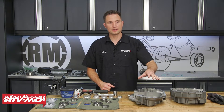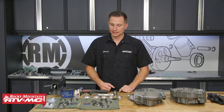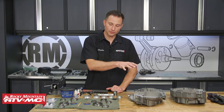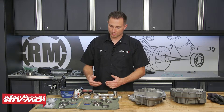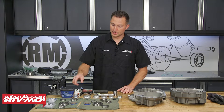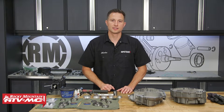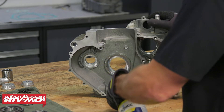A couple of things we're going to need: a way to heat these case halves up, whether it be an oven, a torch, or heat gun. We've laid the bearings out in order — you can freeze these to help the process go a little smoother. We've also laid out our seals, and we'll be using a bearing driver and hammer, some grease, and a little bit of Loctite for the screws that lock down the bearings.